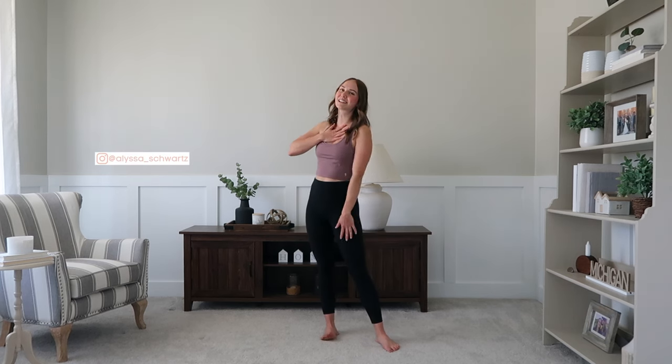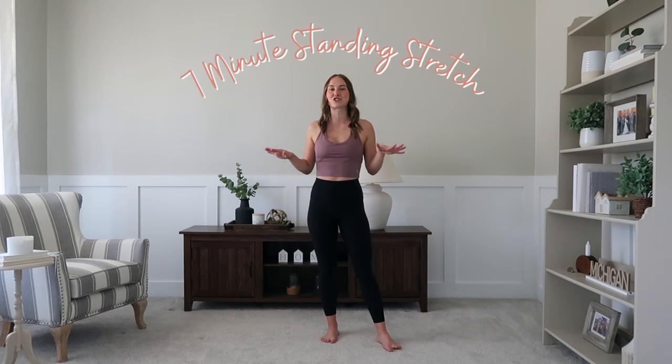Hello and welcome to Fit By List. My name is Alyssa and I'm a certified personal trainer, and this is a seven minute standing stretch — total body relaxation where you don't even have to get down on the floor.